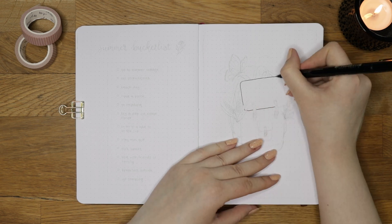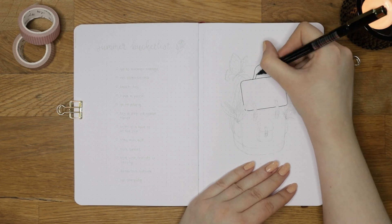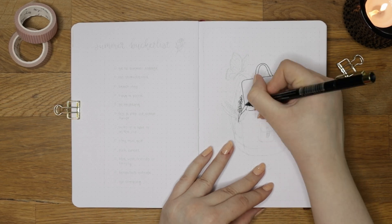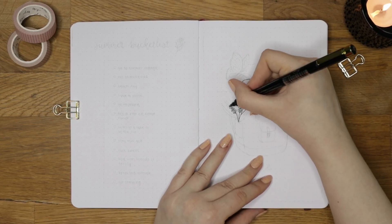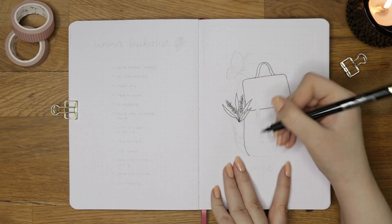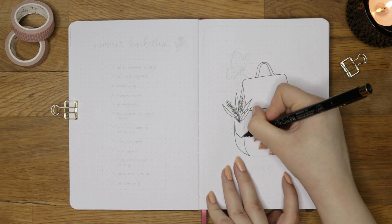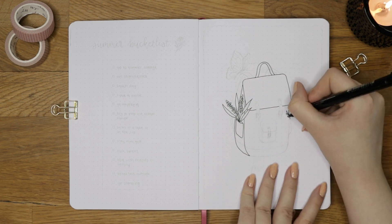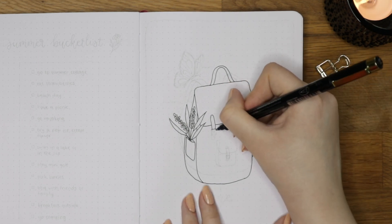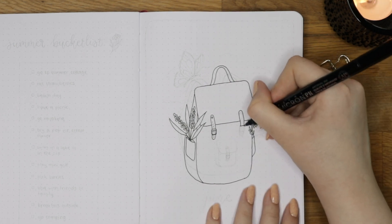Let's start off with my cover page. I drew some random things so I have to explain a little bit where the inspiration came from. As June is officially the month when summer begins here in Finland, I really wanted to do a summery theme. Last year I did a midsummer theme which I really loved, so I incorporated some elements of that into this cover page as well, like the little wildflowers. In June I'm going to travel to Berlin to see my sister, and I wanted to include some travel elements to this theme — that's why I drew the backpack.